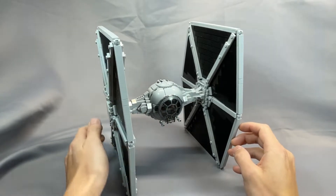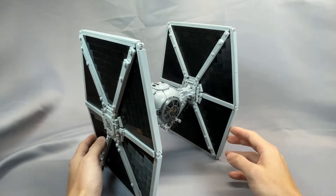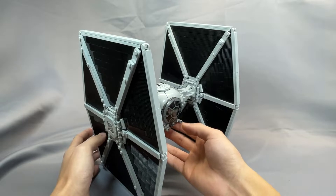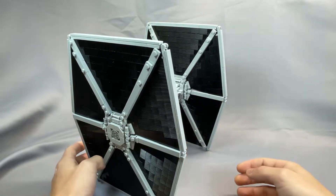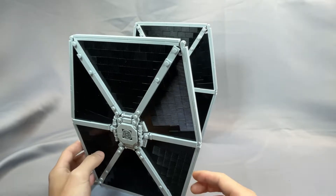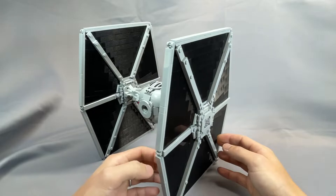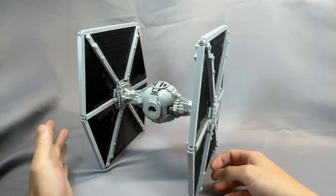The TIE fighter, of course, was the backbone of the Imperial Starfighter Corps, and it's instantly recognizable from the eyeball cockpit and the prominent wings covered in solar panels. Without shields, and presumably cheap to build and relatively simple to fly, the Empire embraced the quantity-as-quality strategy intended to flood the battle zone with fighters to overwhelm their opponents.